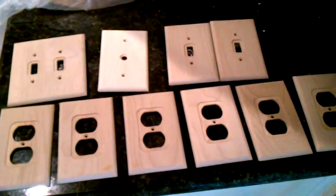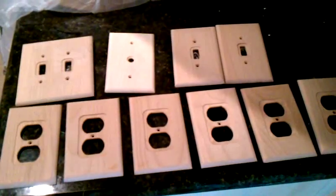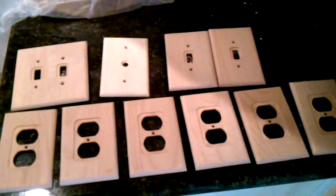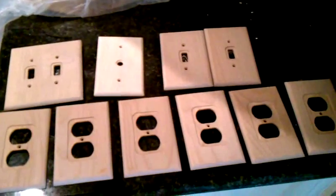Welcome and thank you for watching another Christian Painters YouTube video. These are switch plate covers that you're looking at in front of you here. You can buy them at Walmart, Home Depot, or Lowe's. It's just raw wood, unpainted.